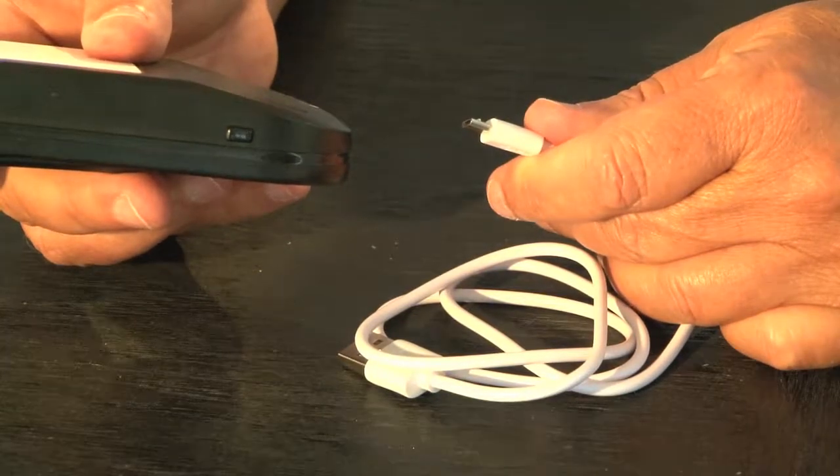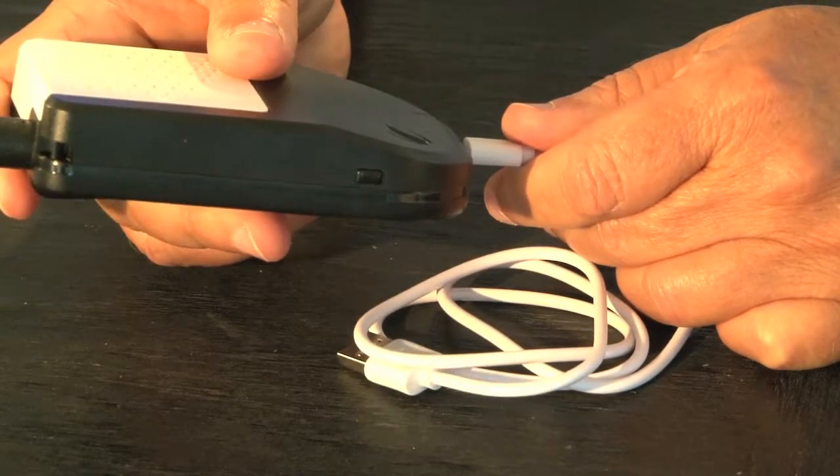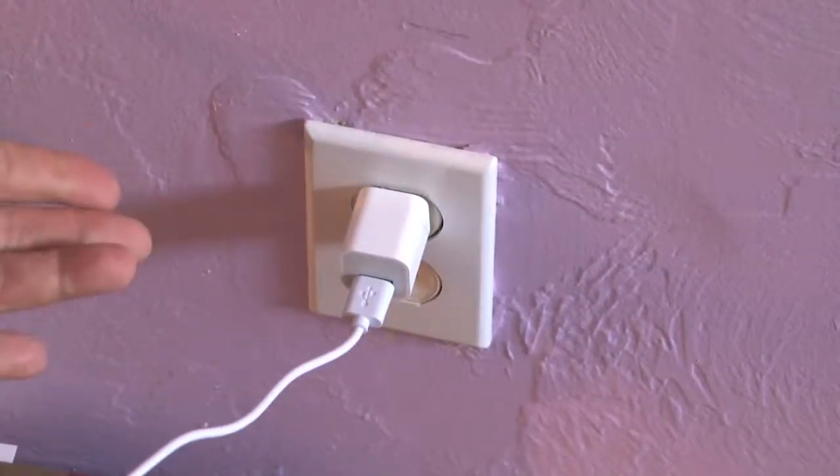The first thing you want to do is charge your unit overnight with the USB cord provided. EZ-Flow can last up to 16 hours with a full charge.